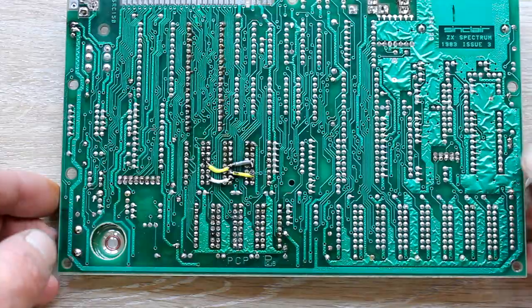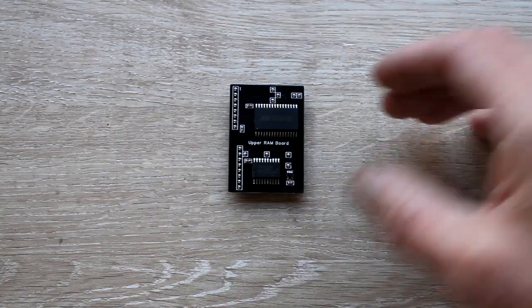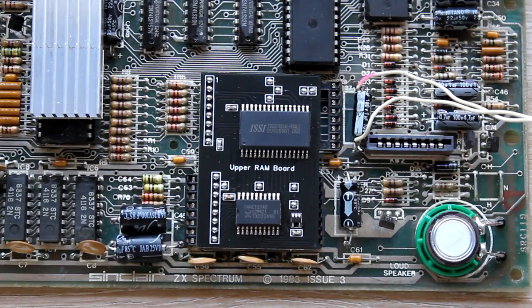I'm just going to go for this RAM because I'm fed up — I've already changed it once. There's the chip, there's the underside, so you've got to get all the pins in. A bit tricky, but that's it pressed in.